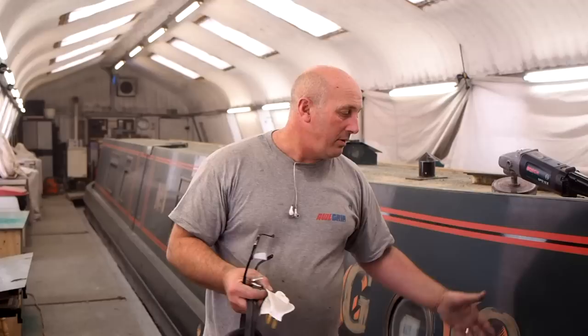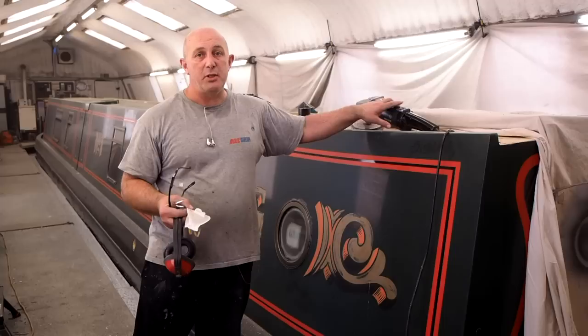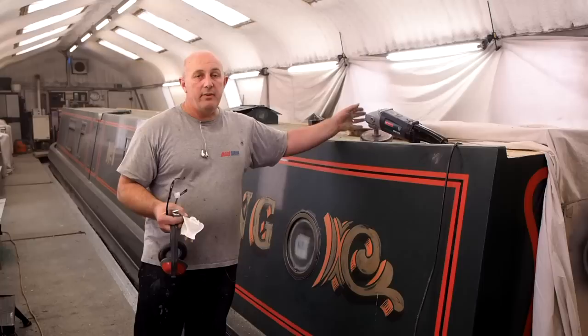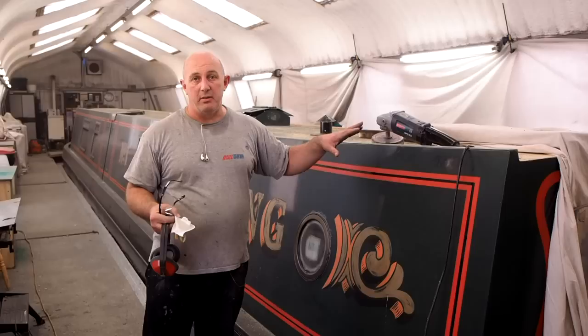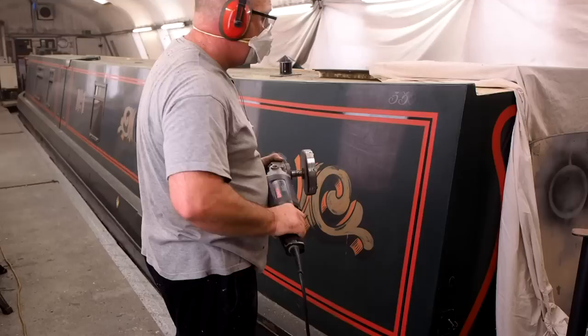We're going to fire this one up in a second and show you a small area and what actually gets left behind. The biggest tip I can give you using one of these is to run it slow — you can always speed it up if necessary. Running it slowly gives the teeth a chance to actually bite into the paintwork and remove it. If you run it at high speed and it wobbles or there's any user error, you will scar the steel and actually dig in, which at some later date you'll have to fill or repair. So keep it flat on the steel, work at a fairly slow speed, and you should be alright.